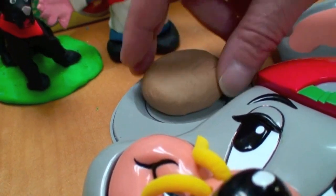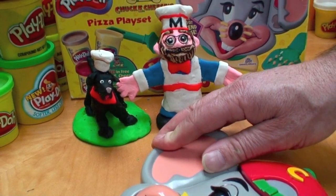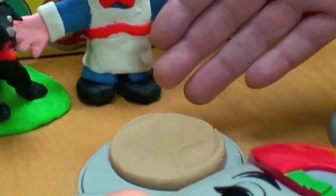You simply lift off the top of the mold, place a ball of dough right in the center, put the top of the earpiece back on, and press down hard. And you have your pizza crust all ready to go. How easy is that?